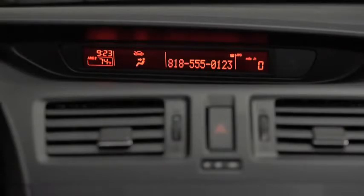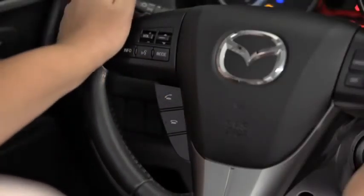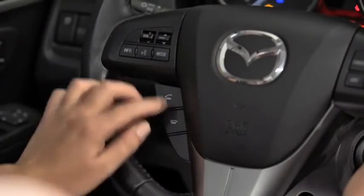When receiving a call, a notification sounds. To accept the call, press the pickup button. To reject the call, press the hang-up button.